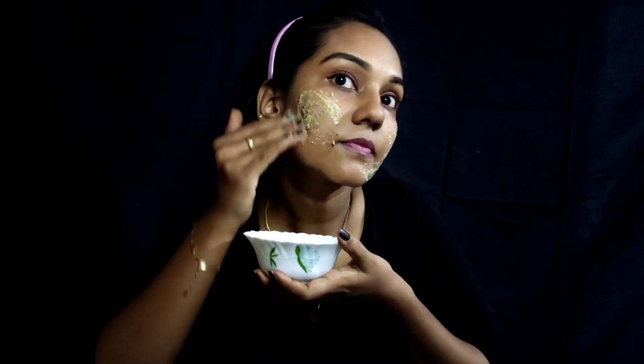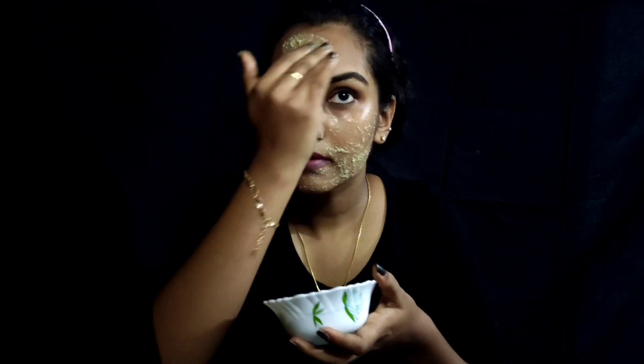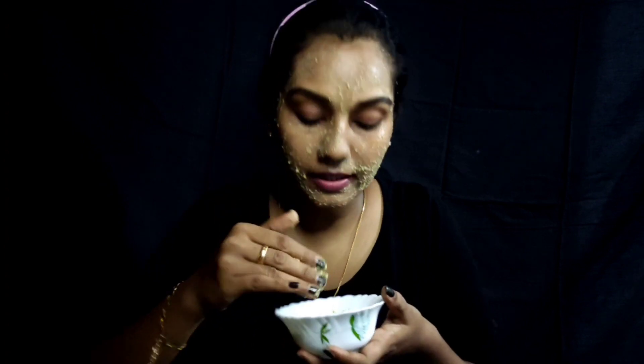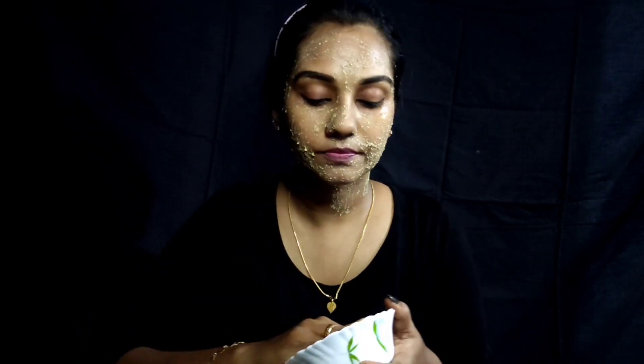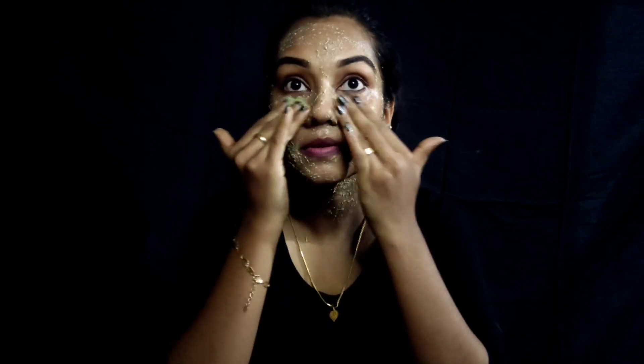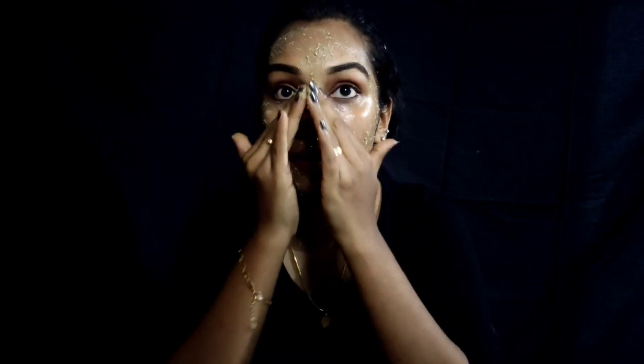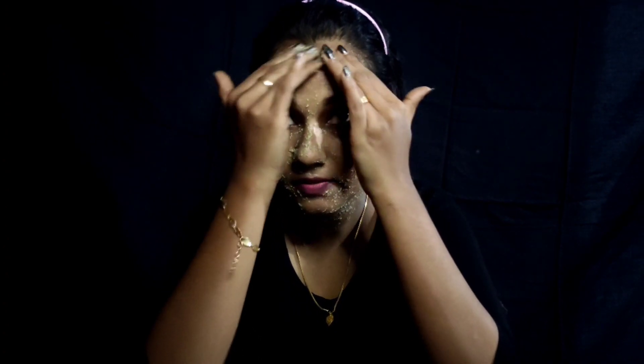Now let's apply this to the face. We will apply the same quantity. If you want to use it, you can cleanse your face — it's a nice cleanser.